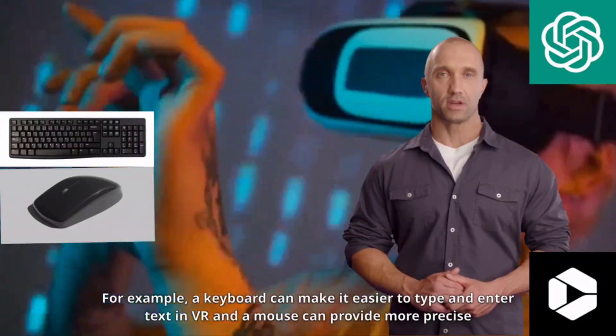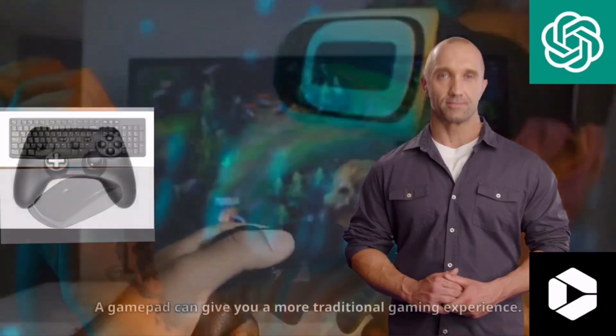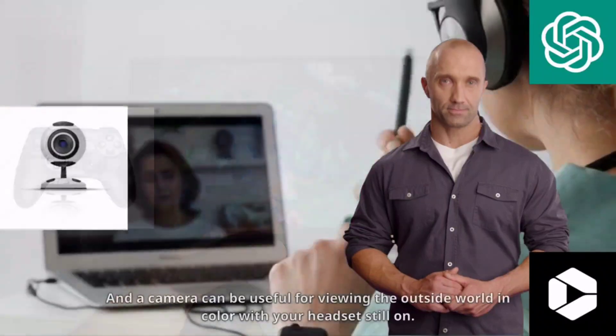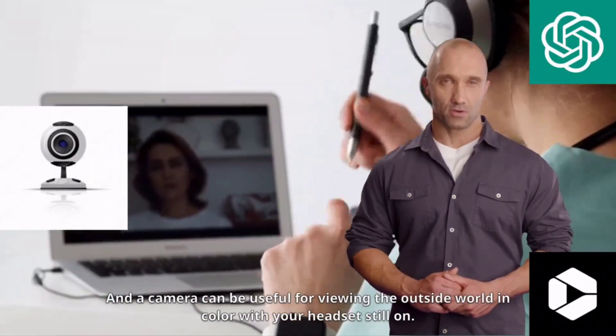For example, a keyboard can make it easier to type and enter text in VR, and a mouse can provide more precise control. A gamepad can give you a more traditional gaming experience, and a camera can be useful for viewing the outside world in color with your headset still on.